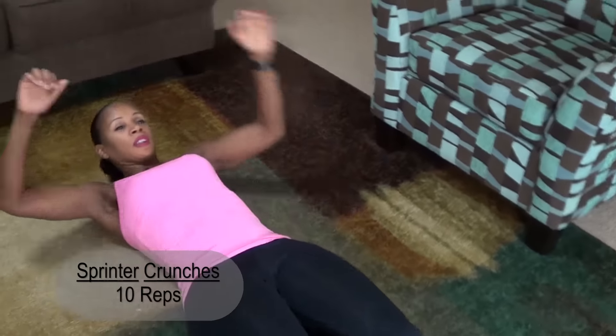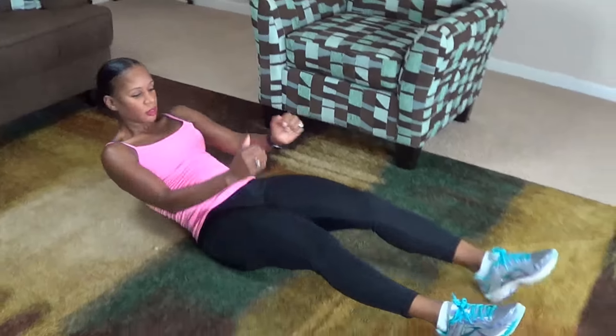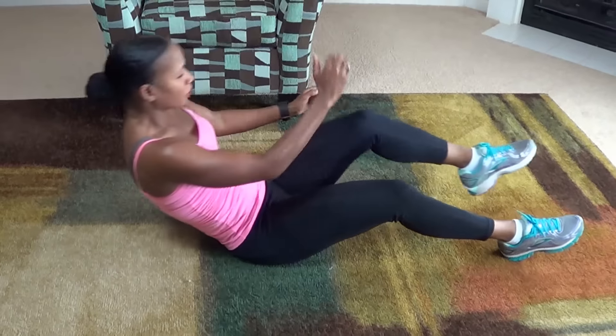Here we go. 1, 2, 3, 4, 5, 6, 7, 8, 9, 10.